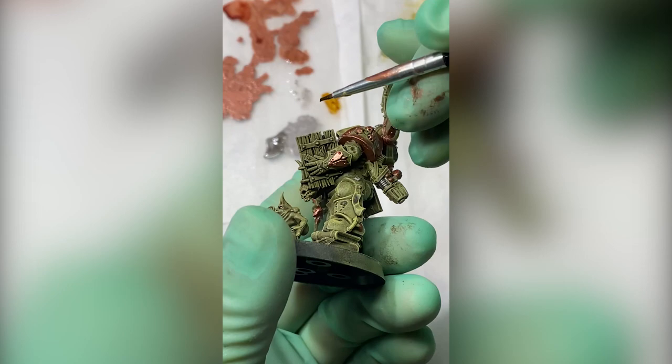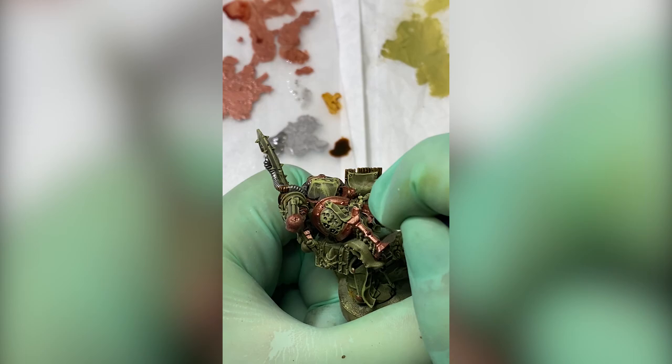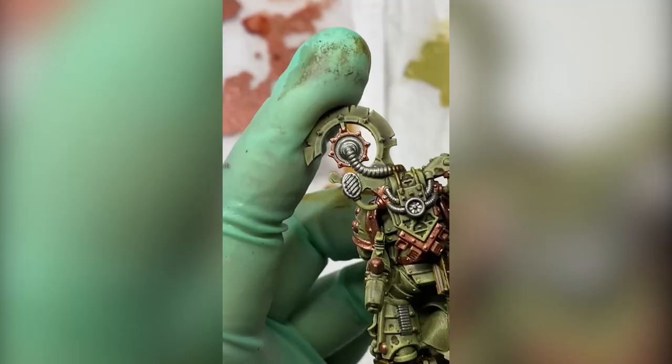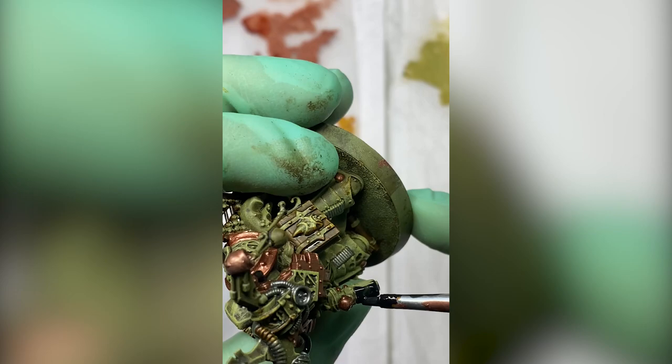For all pieces of wood as well as book covers that the Tallyman has, I used Snake Bite Leather contrast — it actually did a pretty good job. And again, another contrast: Black Templar, just to go over the pipes and elements of his pistol. I could have used Abaddon Black, obviously, but I actually had the contrast lying on my desk and the Abaddon Black was in the other room — and that's the only reason why it's the contrast.